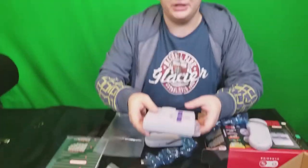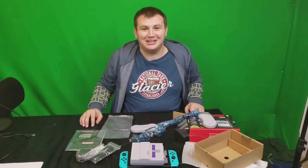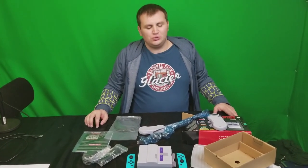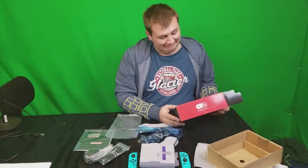I think that's probably going to do it for us. That was a fun, quick unboxing. Are you excited? I am super excited. So what's the first thing you're going to do when you plug it in to play? First game. So many great ones.